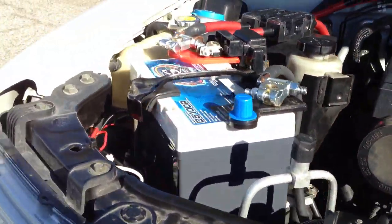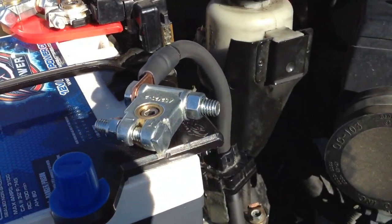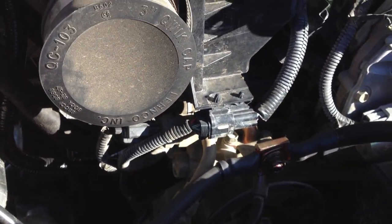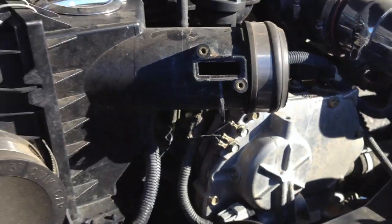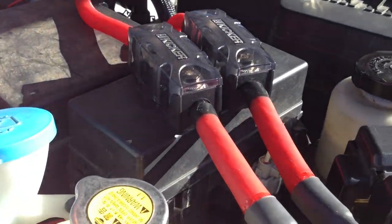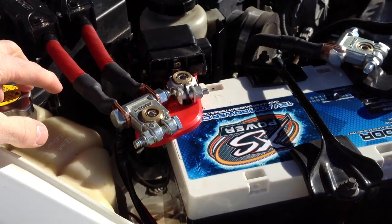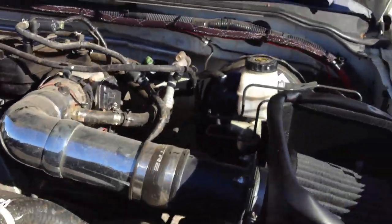Let me put up the hood for a sec. Excuse my camera holding. So this is new — this is my new XS Power D5100. I got all new zero gauge grounds from the battery to the engine, alternator to the frame, and also engine to the body and battery. I also got zero gauge coming straight off the alternator fused to the battery, and then zero gauge going out into the distribution block inside my truck. So that's all new.